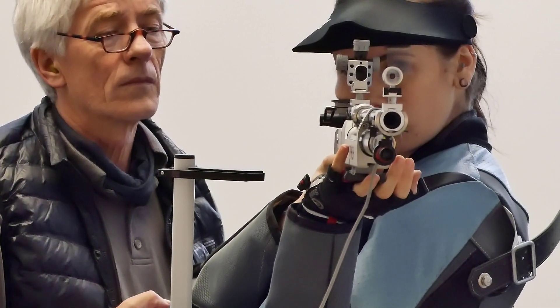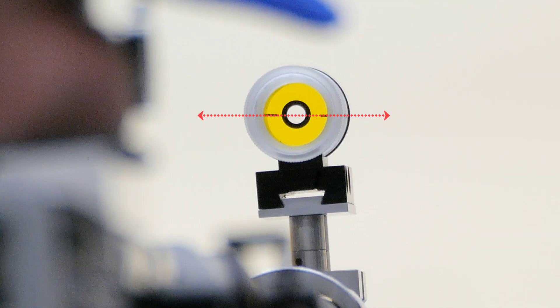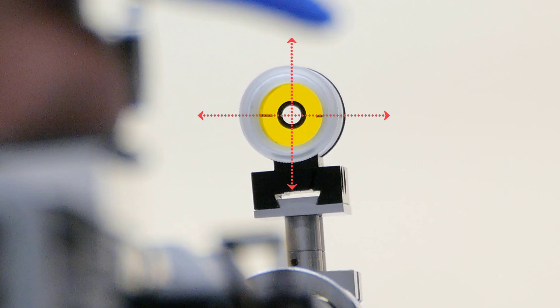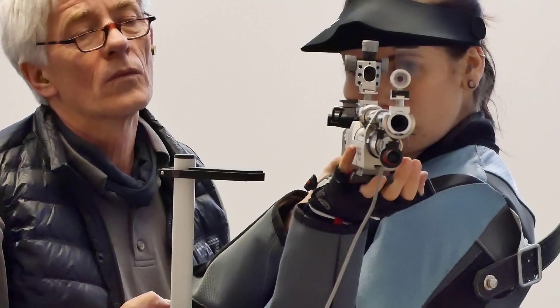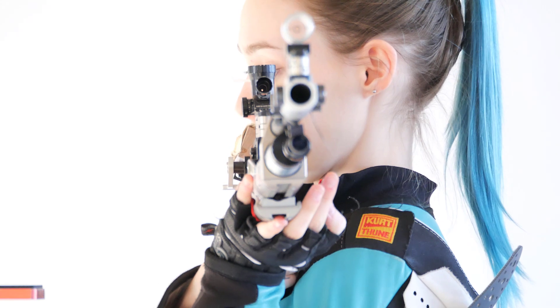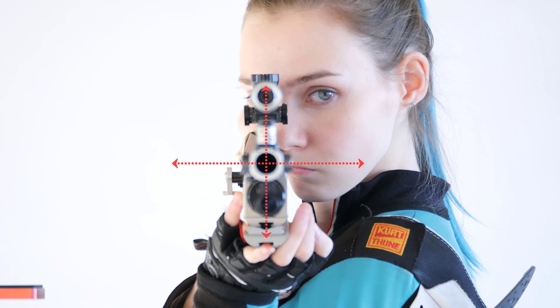We use the term zero point to refer to the place where the gun is pointing when it is in position. So when the stance is perfectly set up and relaxed, the rifle, like a compass needle, points to this spot. Because all the forces are in balance here, the movements are small. The zero point is therefore the place of optimal rest. Here the rifle is more stable than anywhere else.